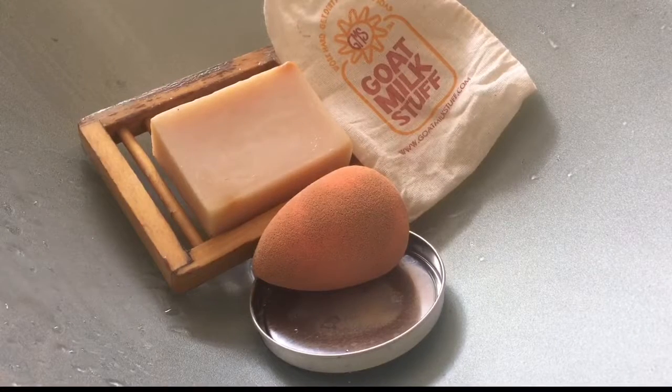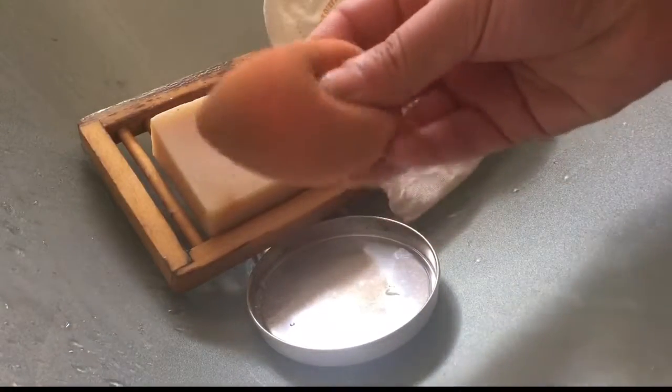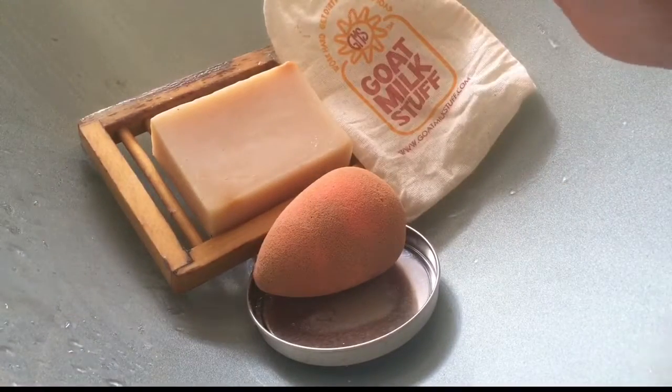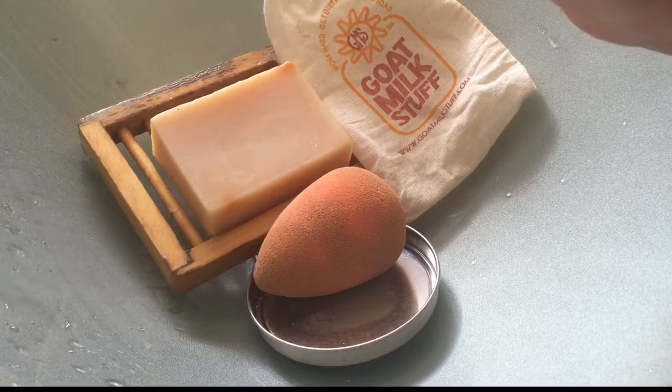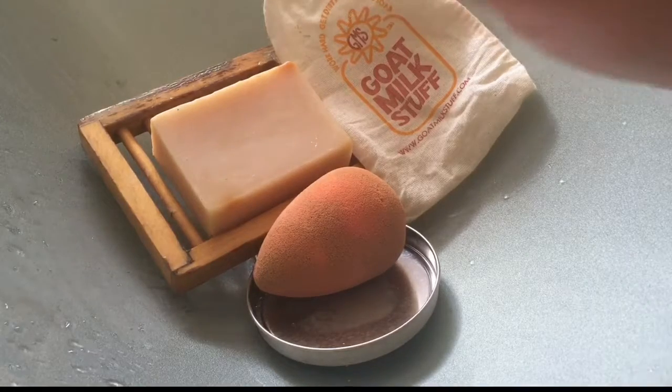Hello everyone and welcome back to my channel. Today I wanted to do a quick tutorial about how you can wash your dirty Beauty Blender sponge and not have it cost you a fortune. I just got done watching a BuzzFeed video and pretty much they were marketing that you should be using the Beauty Blender soap.